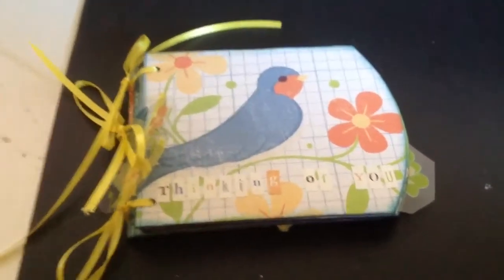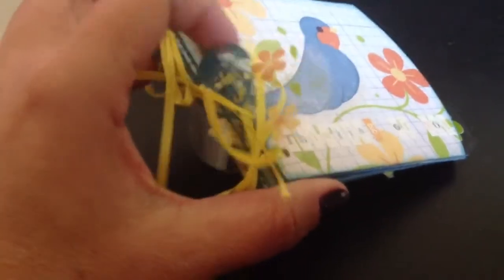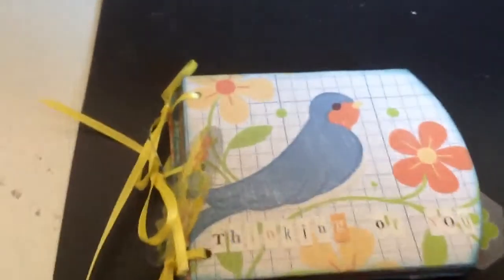Hi, I just wanted to share this little tiny mini I made. I had some scrap paper and I had a Cheerio box that I was about to throw away. Let me grab it for you so I can show you.